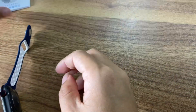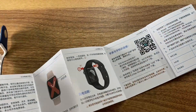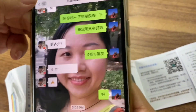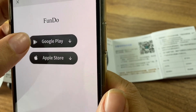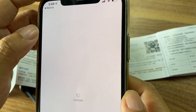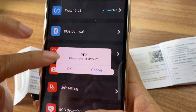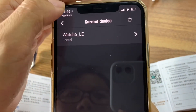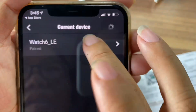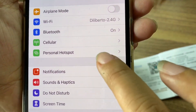Now let me show you how to connect the app. First, you should scan the QR code. I've already downloaded it before. Now add the device and also connect Bluetooth here.